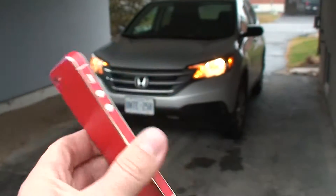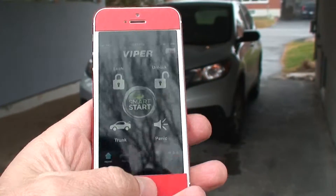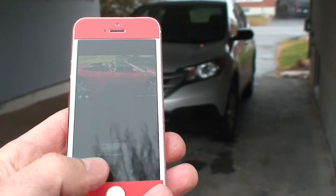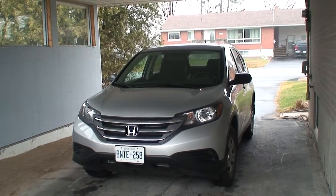It's iPhone 5. Okay, turn off. Thanks for watching, bye, good night. Bye bye, thank you.